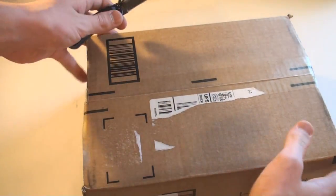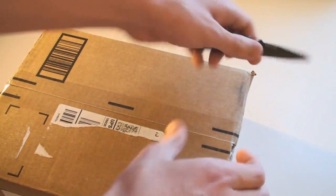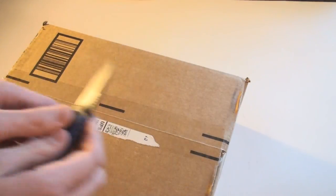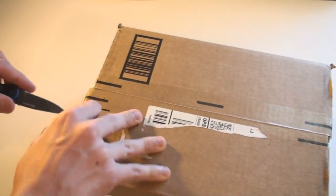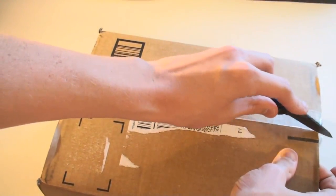I ordered this through Amazon and I got the bundle that came with Sports Champions, a Move navigation controller, and the eye camera. And then I went ahead and ordered an additional navigation controller, and probably later on I'll get another controller.